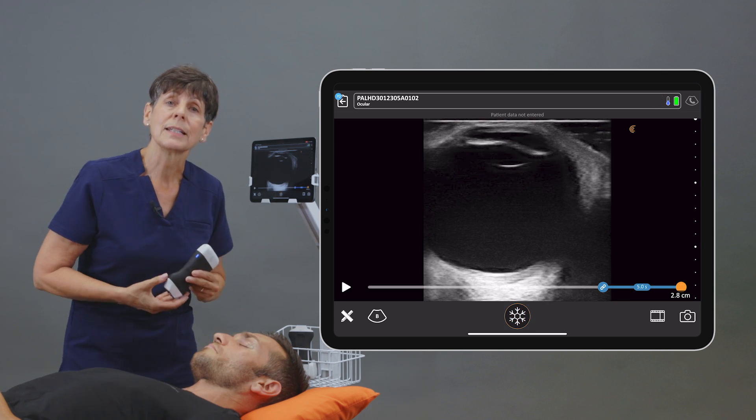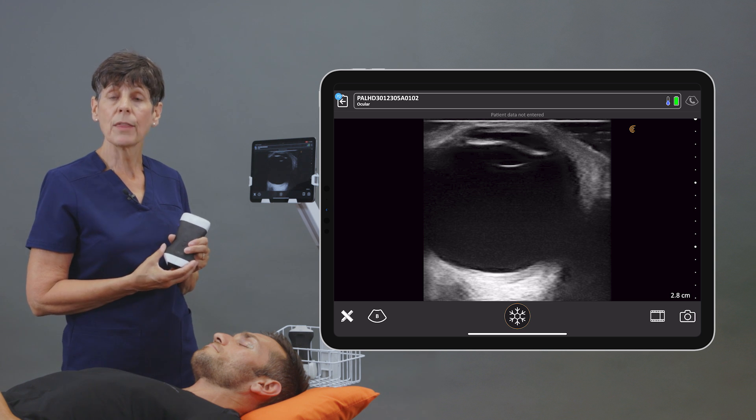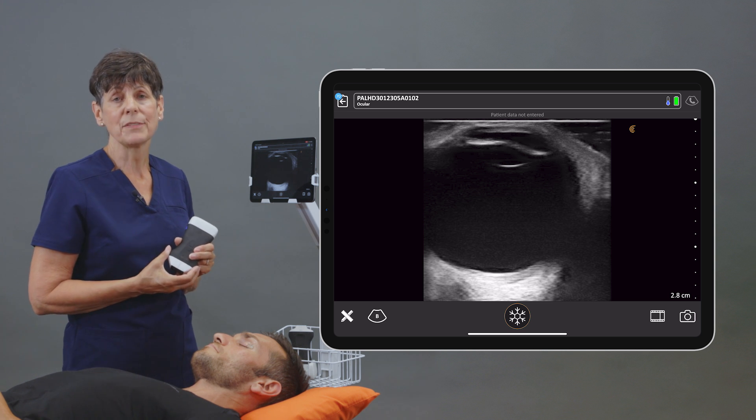As you can see, the PAL is an excellent choice for doing a quick and thorough examination of the eye.